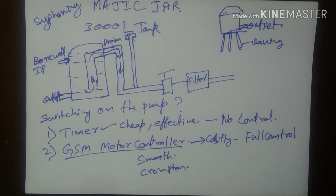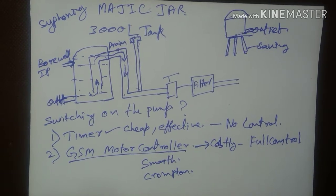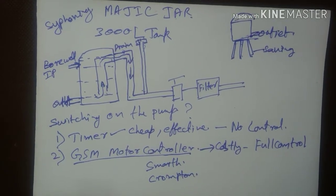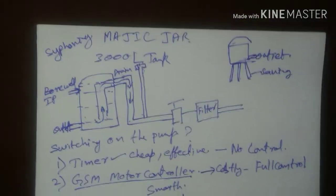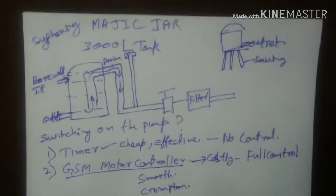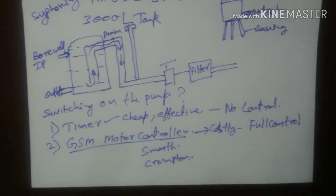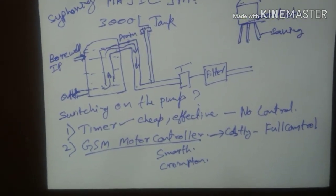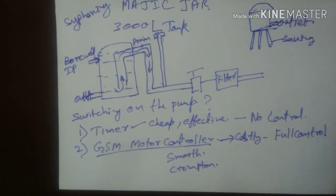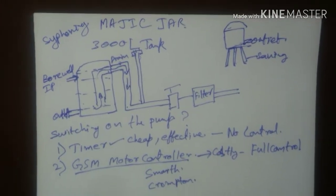Using voice control you can do similar things. When using SMS mode, even sending SMS can be automated by apps available in the Google Play Store. With that you can even schedule outgoing SMS at odd hours to utilize proper voltages available in the agriculture field. Once everybody switches on their motors, the voltage drops, so you can select odd hours for switching on the motor — that's another advantage.